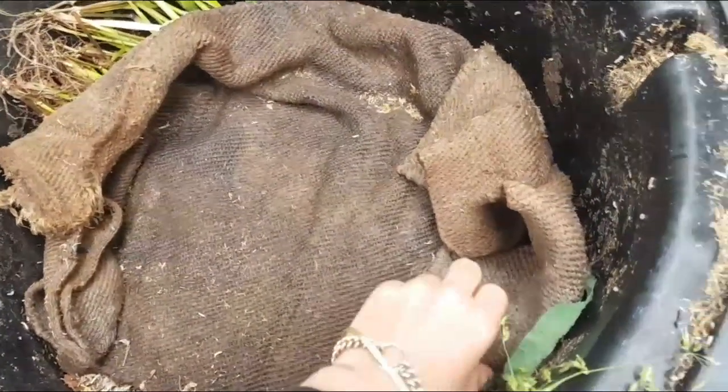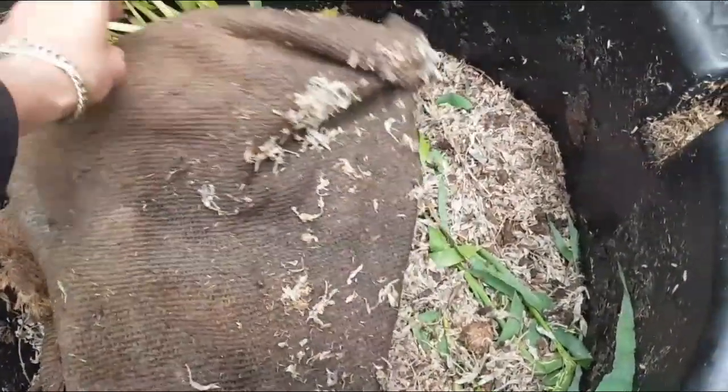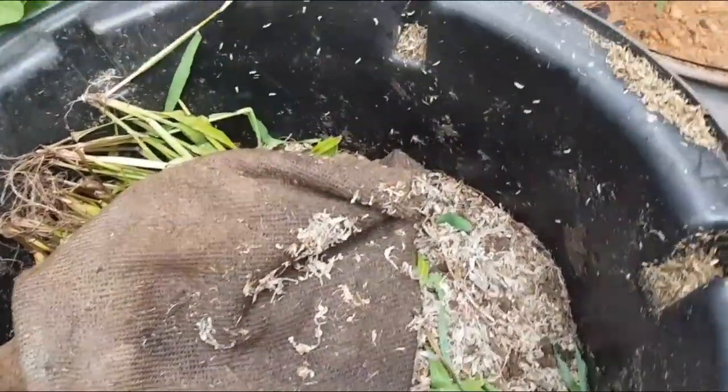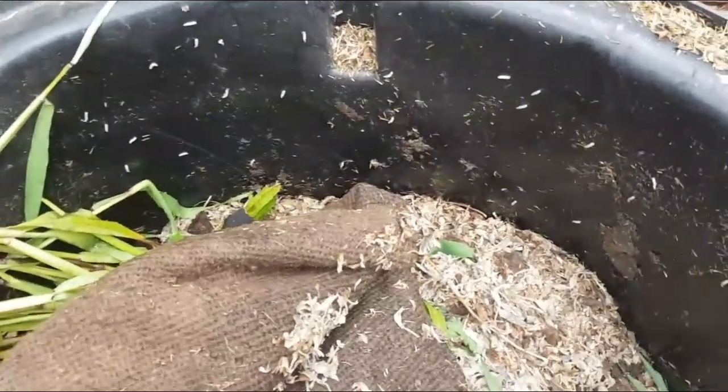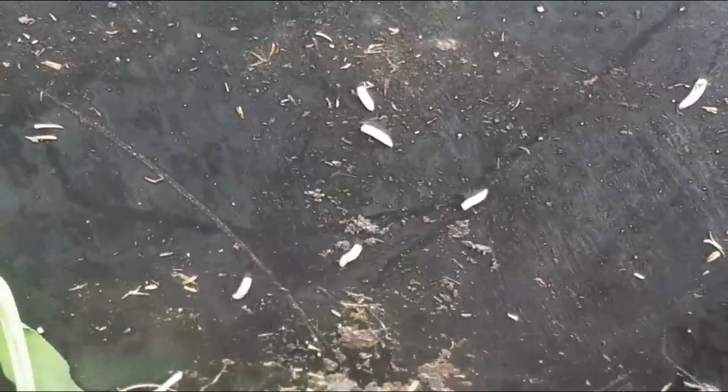These slaters do just as good a job as what worms do, if not better. And even maggots and so forth — I think I've got a dead rat inside this compost container. Don't even be concerned about having maggots in your composting containers or your worm farms.